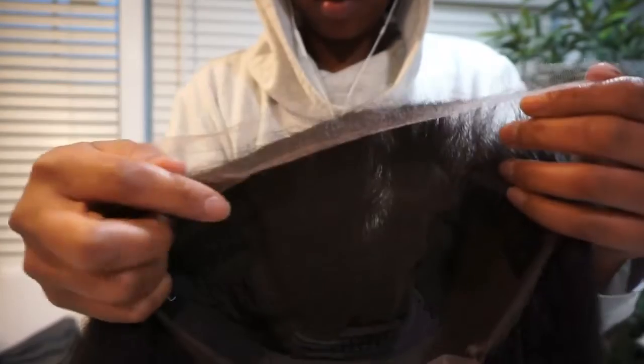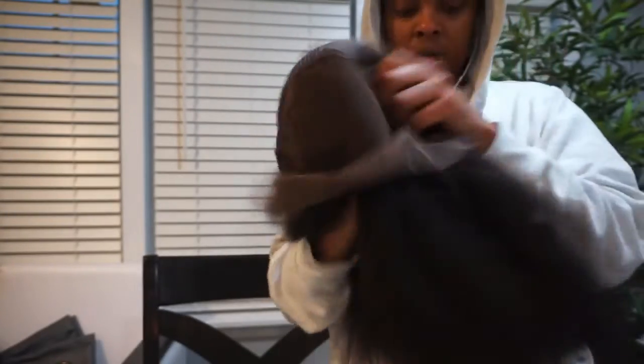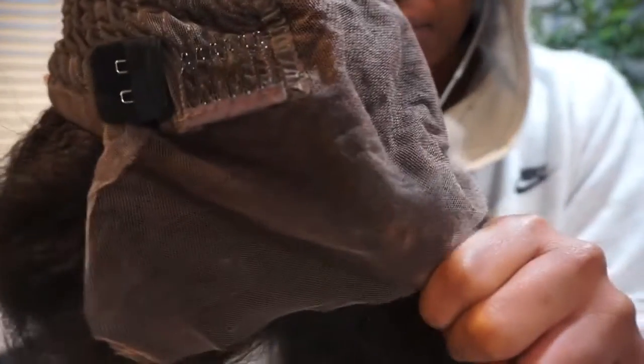The wig they sent me is a Kiki Straight — 18 inches, 13 by 6 HD front lace, and 200% density. Like, they were not playing when they sent me this wig. As soon as I took it out of the box I got really excited because I could already see the potential — I knew it was gonna be super cute.